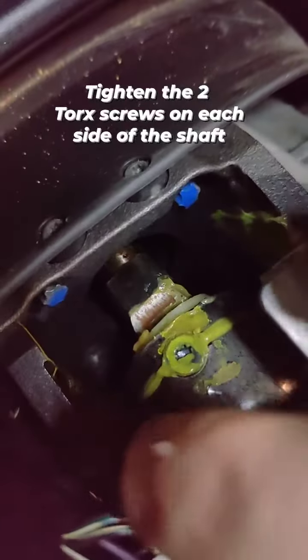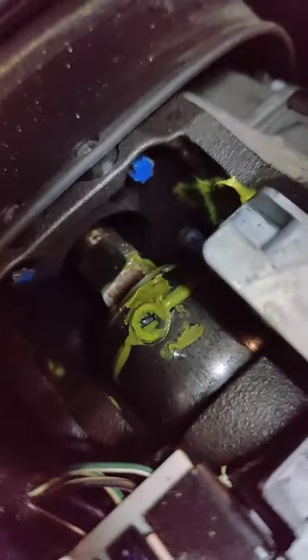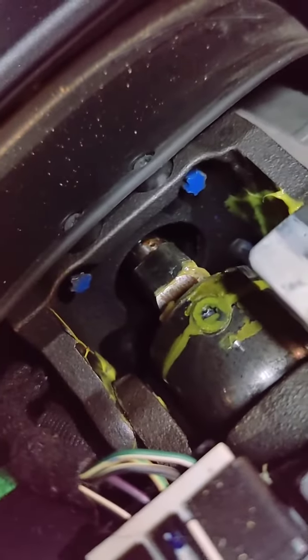What happens is you've got to tighten these two set screws. There's a torque screw here and there's also going to be one on the other side of the shaft as well. So what you do is tighten up both of those two set screws — those two torque screws — and you'll be able to eliminate that steering play.